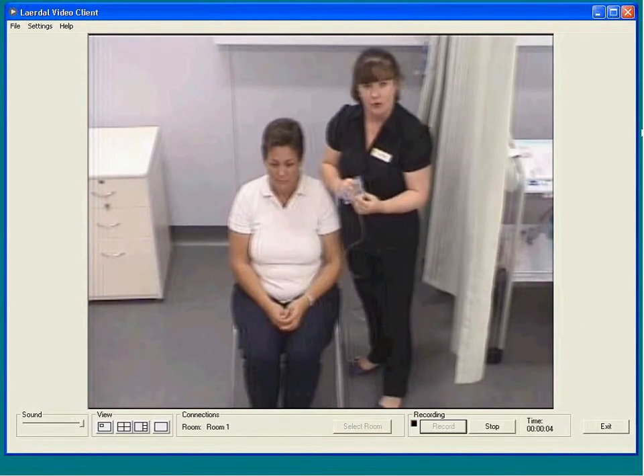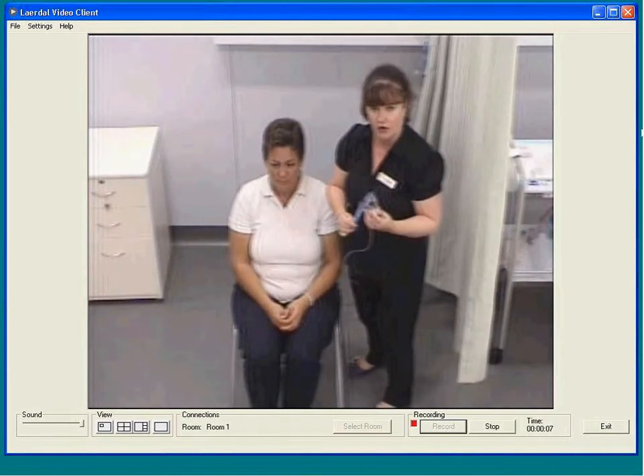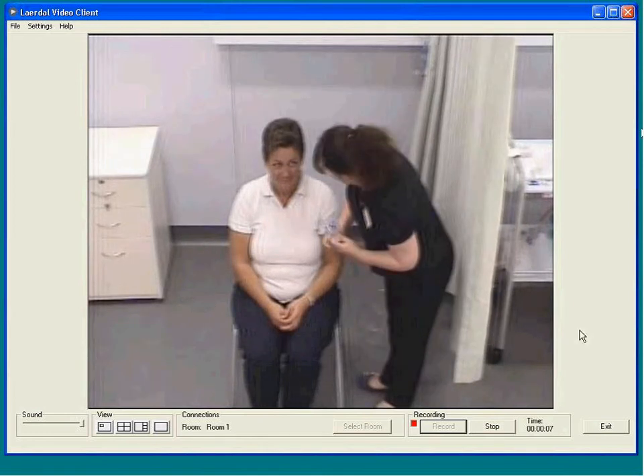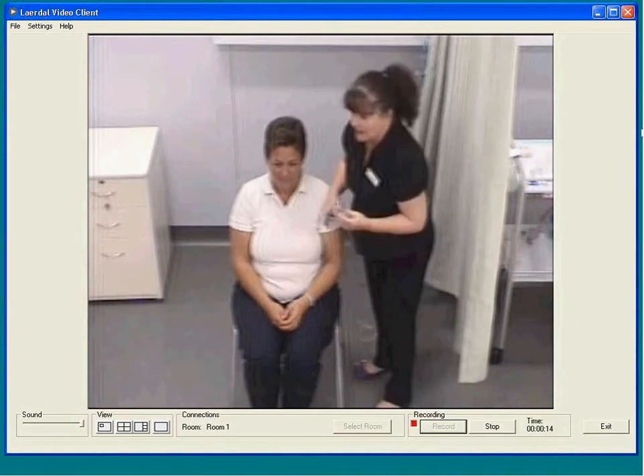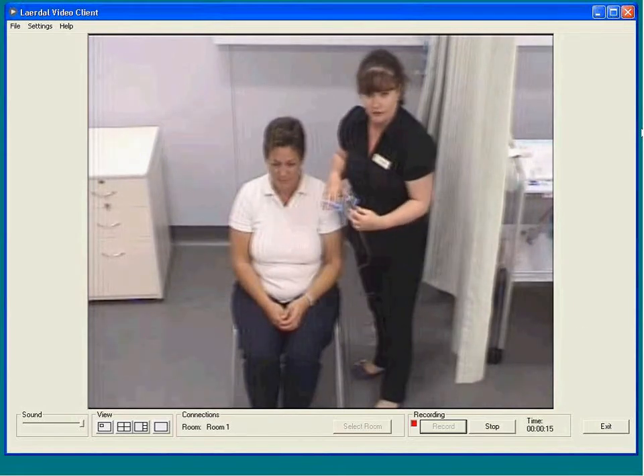Get your patient's permission to allow us to use the oxygen. Are you happy to have some oxygen? Are you able to hold onto the mask with the elastic on? Yes, lovely. Always get your patient's permission first.